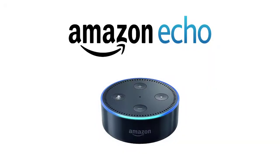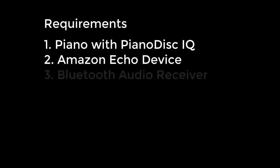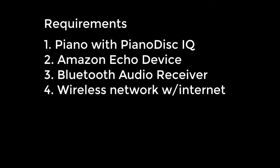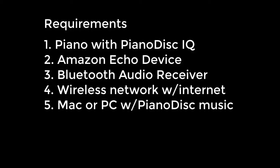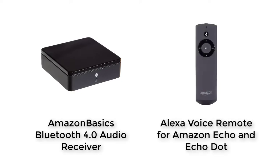For this video, we will be using an Echo Dot, but please note that these instructions can be used for any Echo device. In addition to a piano equipped with a PianoDisc IQ system, an Amazon Echo device, and a Bluetooth audio receiver, you will need a wireless network with internet access, a Mac or PC with PianoDisc music on it, and a 3.5mm audio cable.